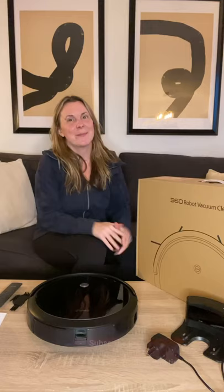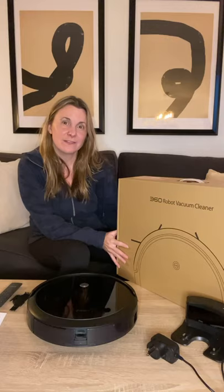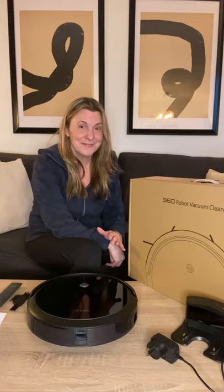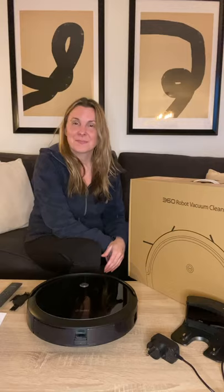Hi, I'm Keri from Penny Modern and I'm here today to review the 360 Robot Vacuum Mop, model C50. I bought it on Amazon, it was about $150. I just got it a few days ago, so I wanted to review it for you guys. I'm not a professional product reviewer — I'm a busy mom with a little blog called Penny Modern and just thought I'd share my experience with other people.